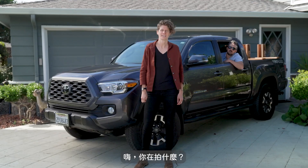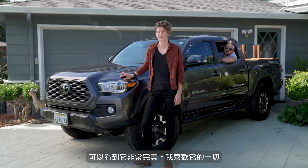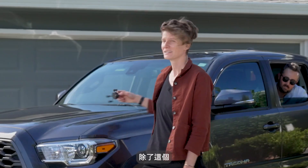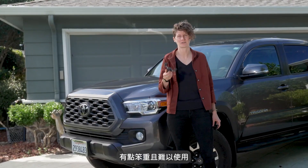Hey, what are you filming? This is my rig. As you can see, it's pretty sweet and I love everything about it. Except for this — it's a third-party phone mount, and it kind of sucks. It's clunky and hard to use.